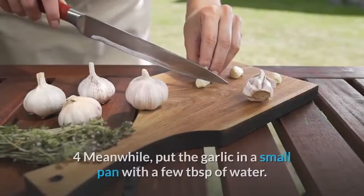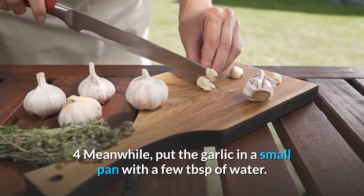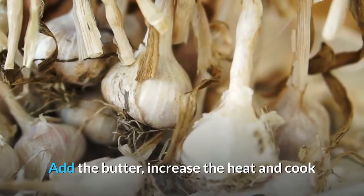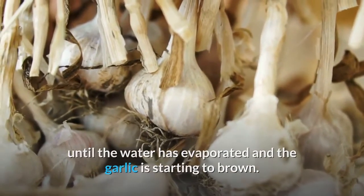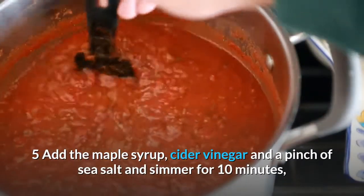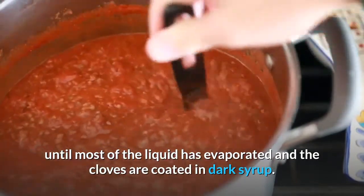Meanwhile, put the garlic in a small pan with a few tablespoons of water and simmer for a few minutes until almost tender. Add the butter, increase the heat and cook until the water has evaporated and the garlic is starting to brown. Add the maple syrup, cider vinegar and a pinch of sea salt and simmer for 10 minutes until most of the liquid has evaporated and the cloves are coated in dark syrup.